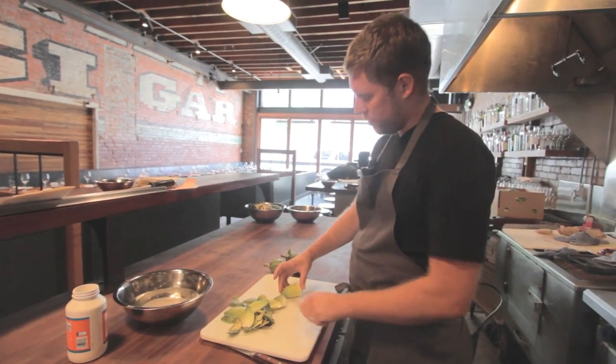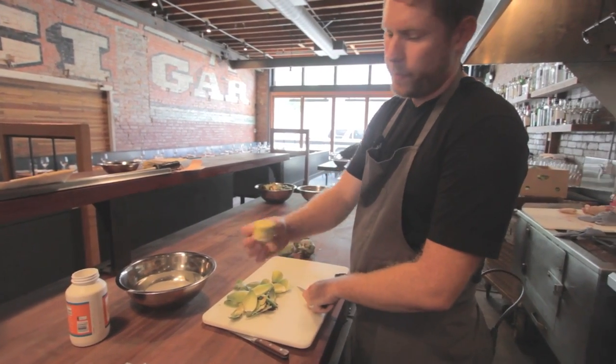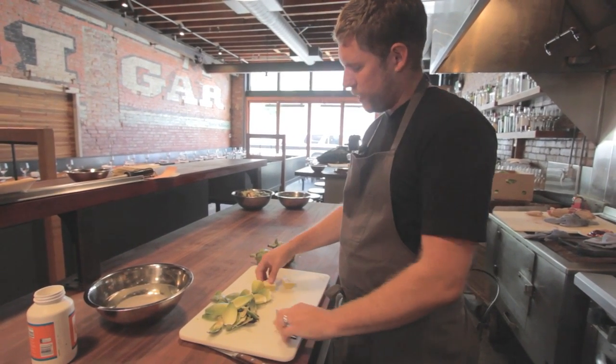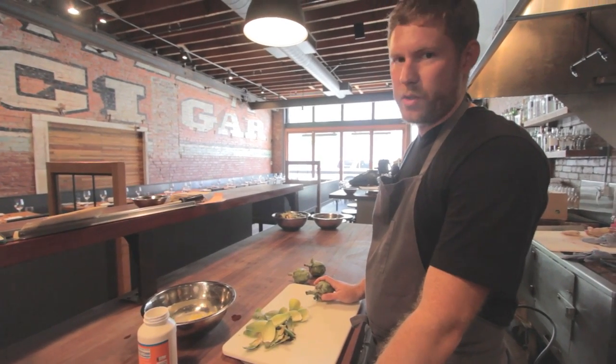So I'm gonna take this, cut off the top, cut it in half. And that's a clean baby artichoke. We hold the baby artichokes in lightly acidulated water.